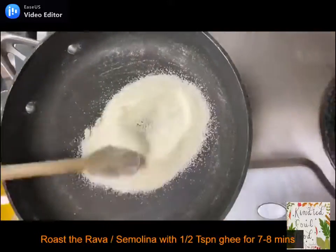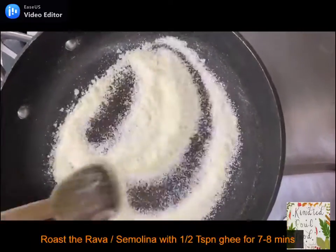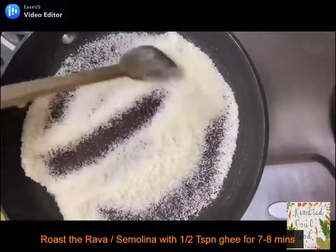In the same pan, roast the rava with half a teaspoon of ghee for 7 to 8 minutes till it gets fragrant.